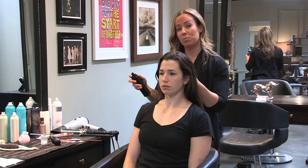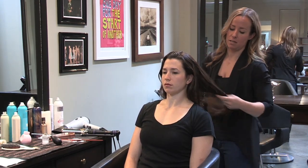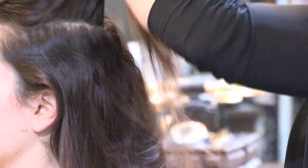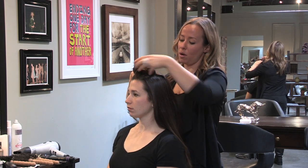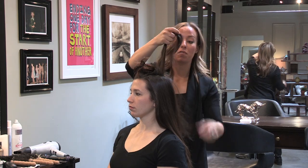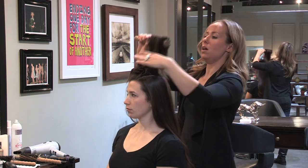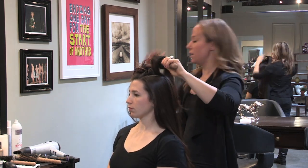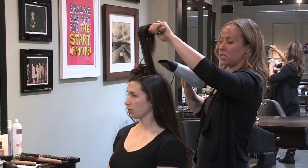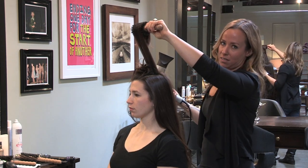I like to use a blow-dry spray as well, and I like to go through and just lightly mist it on the mid-lengths and ends. I went ahead and took a clean section up here at the crown, and remember before I sprayed in the volumizing spray. I'm going to show you how to use that when you're blow-drying. You want to take a medium-sized round brush because we want to get some volume, and I'm going to over-direct it to the front and blow the hot air going that way to help activate the product.